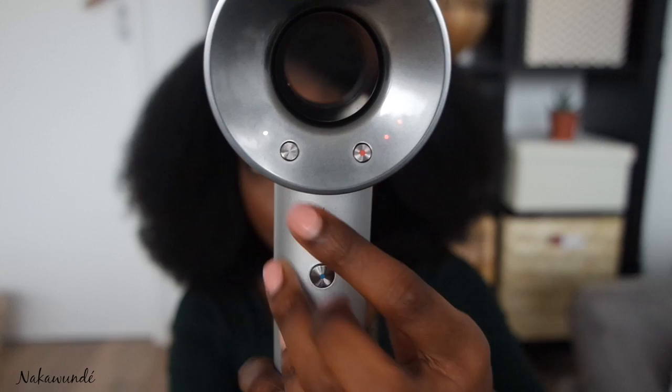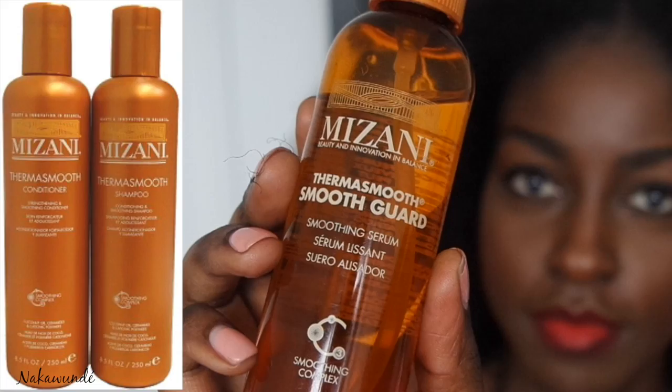I'm currently loving the Mizani Thermosmooth range. I've just washed my hair with a shampoo and conditioner and now I'm going to use the Smooth Guard as my heat protector before blow drying. So let's get to it.